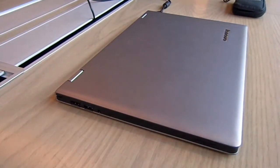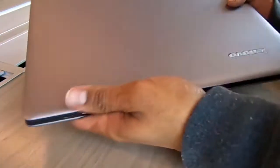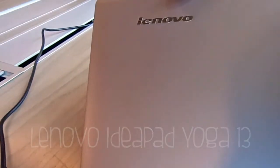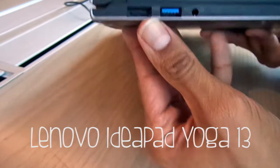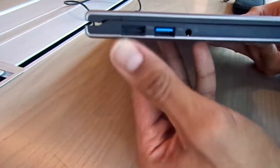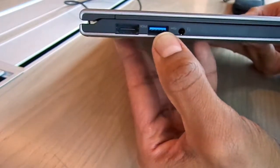Hey guys, welcome back. This is Bernardo from BTNHD, and yes, another spec review for you guys. I'm doing the Lenovo IdeaPad Yoga 13 convertible laptop. This particular laptop has one USB 2.0 port and one USB 3.0 port.